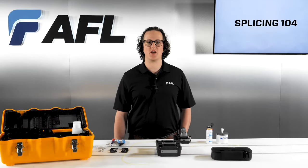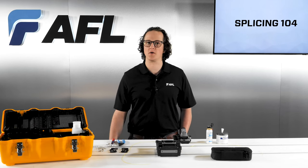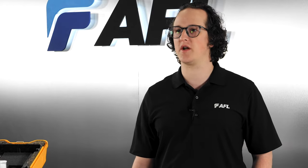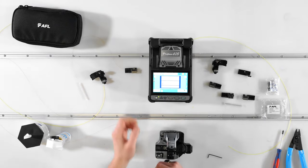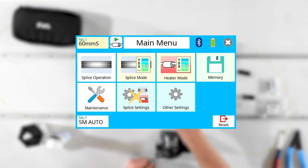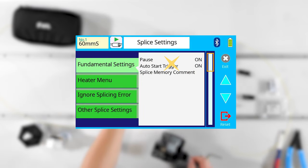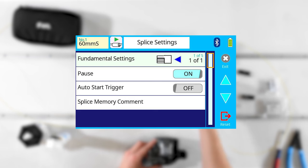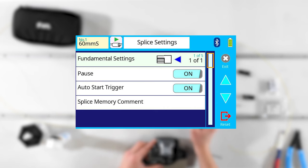The next part of setup is choosing the operation settings that match your workflow. These can be changed at any point in the future, so don't hesitate to try different options. Turn your splicer on and go to Home, then Splice Settings, then Fundamental Settings. In the fundamental settings menu, you can toggle the pause setting and the auto start trigger setting. Turn pause on to have the splicer pause after fiber alignment is finished so you can inspect the fibers' preparation quality before they're spliced together. Turn the auto start trigger on or off to adjust the level of automation you want in your splicing process.